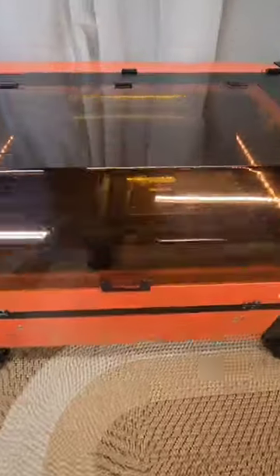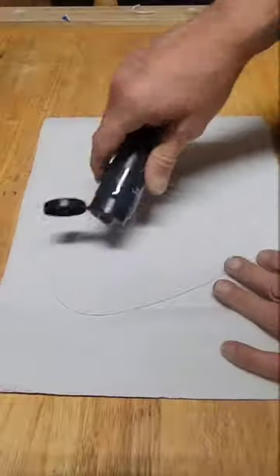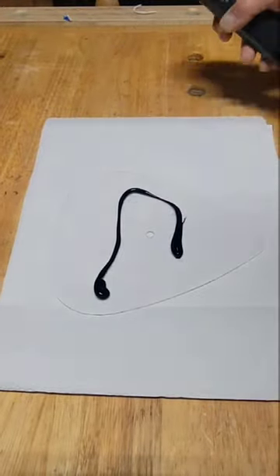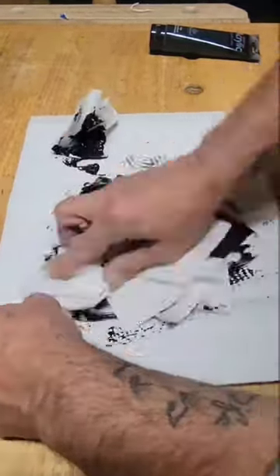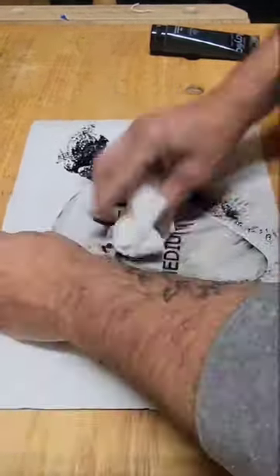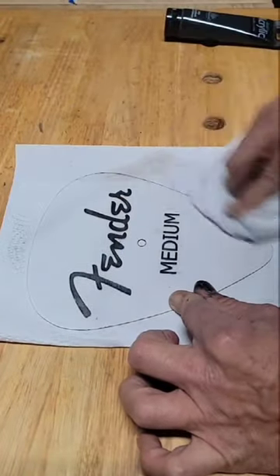I'm designing a wall clock for a customer, and as you can see, this will be the clock face. It's just a piece of acrylic that I cut out on my CO2 laser. Now I'm emphasizing the lettering with some black paint and wiping off the excess.